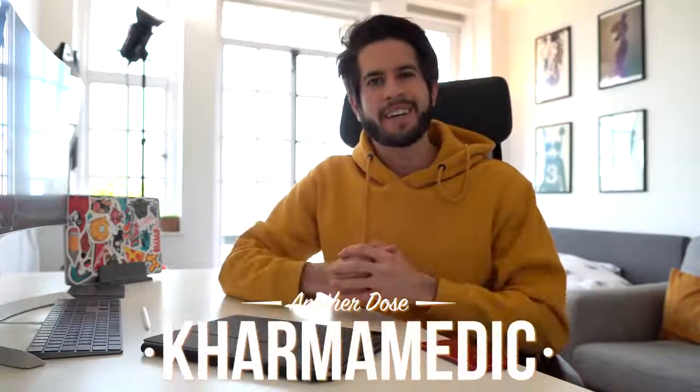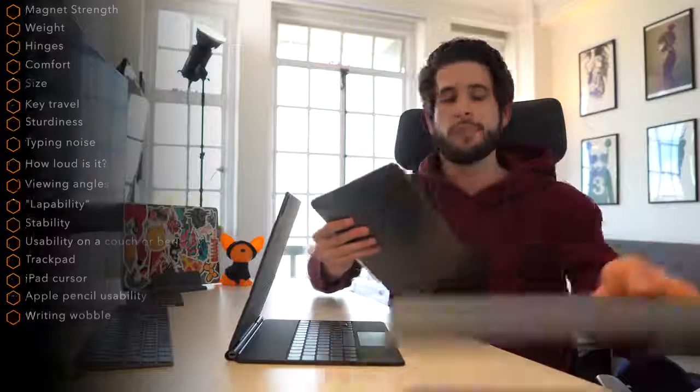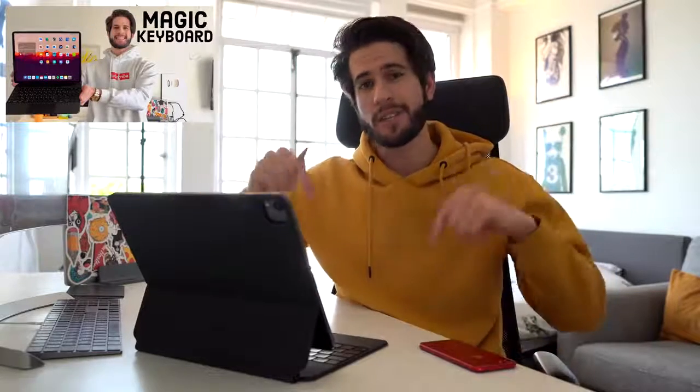What is up guys, Karmamedic here and welcome back to another video. This is the new Apple Magic Keyboard for the iPad Pro. I did an entire video on it yesterday where I reviewed every single aspect of this thing in great detail. If you haven't seen that video already, I suggest you check it out — I'll leave links in the description down below.